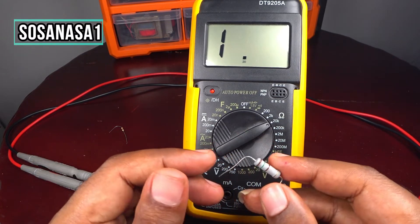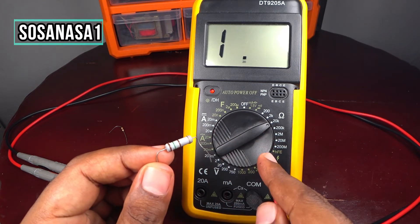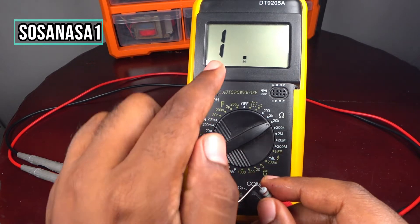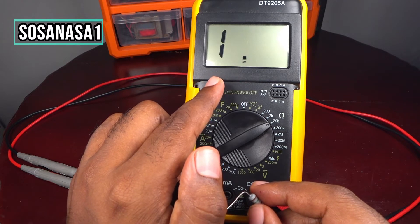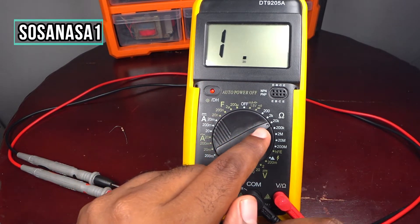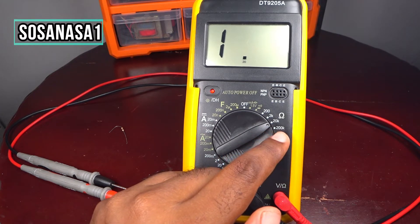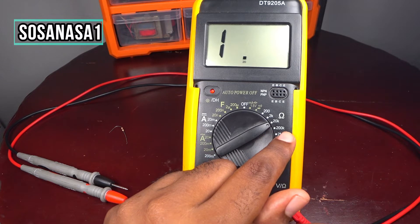If you connect this electric resistance to this digital multimeter and you see the number one on the multimeter screen in this position, it means you need to move the selector to a higher position — for example, 200 kilo ohms, which is the same as 200,000 ohms.